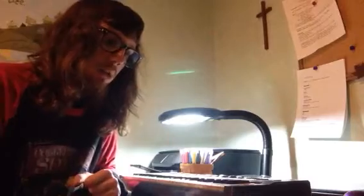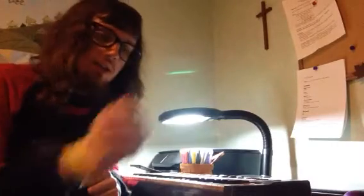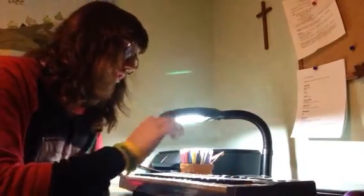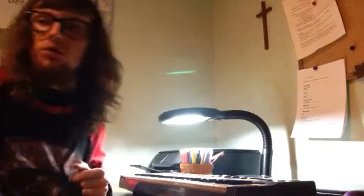Hey guys, TK12 again. Today I'm going to show you how I play Star Wars The Duel of Fates on the electric keyboard. So, I've got this all turned on, and I have all the switches set in the proper position, so stick around, it should be fun.